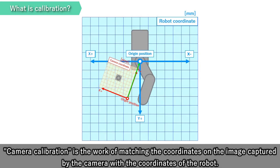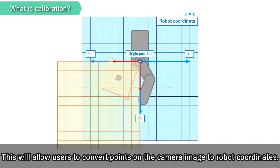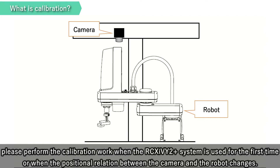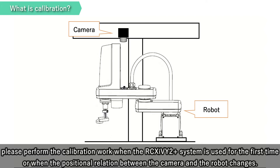Camera Calibration is a work of matching the coordinates in the image captured by the camera with the coordinates of the robot. This will allow users to convert points on the camera image to robot coordinates. Since the positional relation between the camera and the robot is a critical factor in calibration, please perform the calibration work when the RCX i V2 Plus system is used for the first time or when the positional relation between the camera and the robot changes.